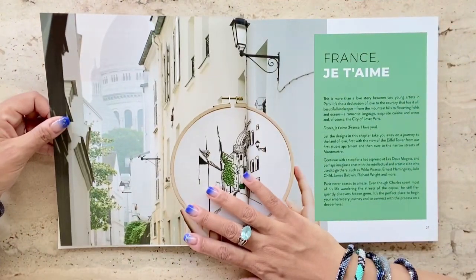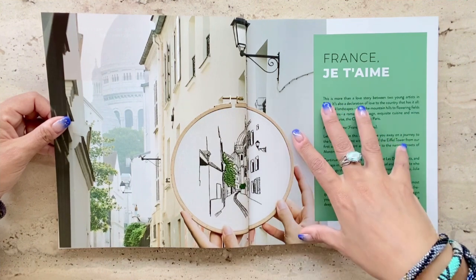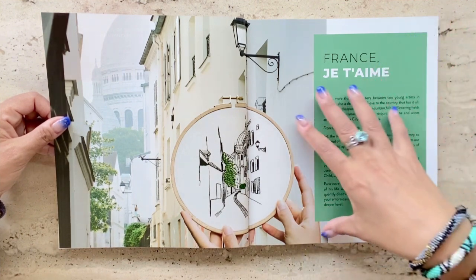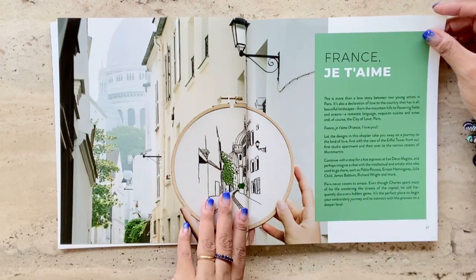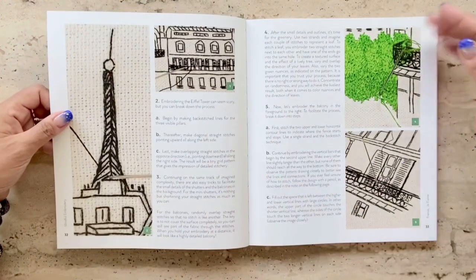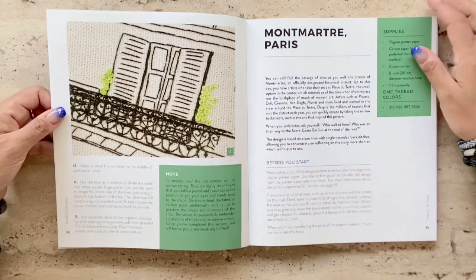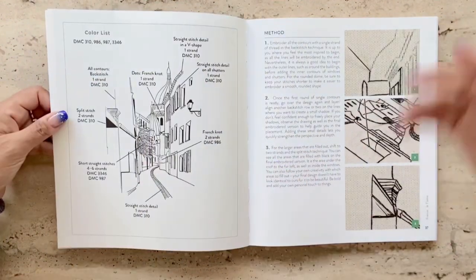The book is divided into chapters or projects that represent French, Italian, Portuguese, Spanish, and Scandinavian buildings and streetscapes, which is very appealing to me having graduated as an urban planner myself. It's refreshing to see embroidery go beyond just representations of flowers, animals, and portraits of people. It's a really cool take on capturing streetscapes that we pass on a daily basis but don't pay much attention to.